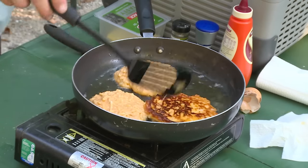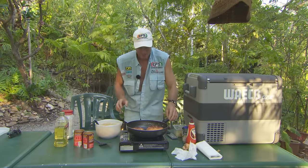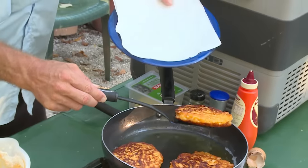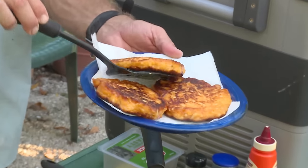They say it's all in the flip, and they're looking absolutely flash. Now I'm going to grab a plate and grab a bit of paper towel, chuck that on top. There's one — look at that. They are fat, tasty fritters. If you want to call them hash browns, you can.